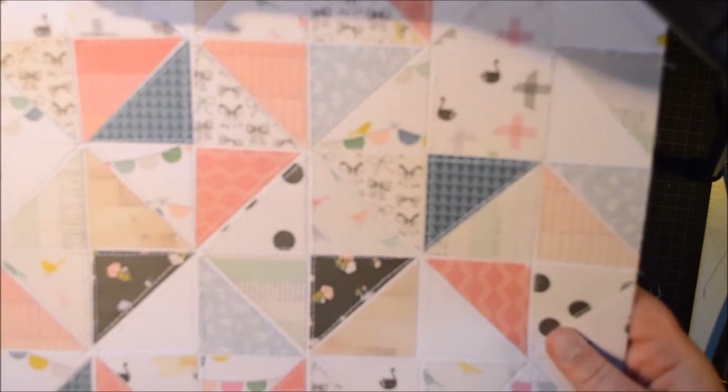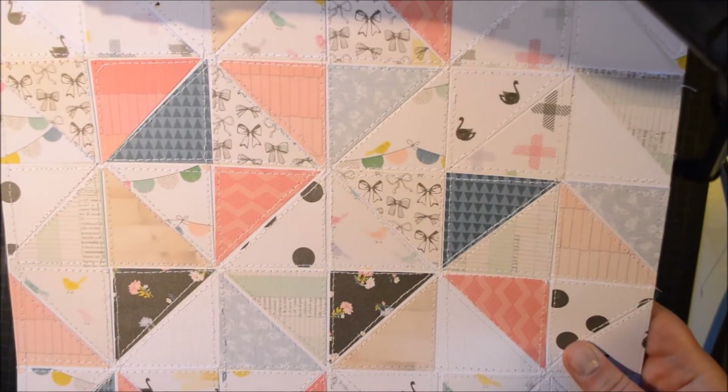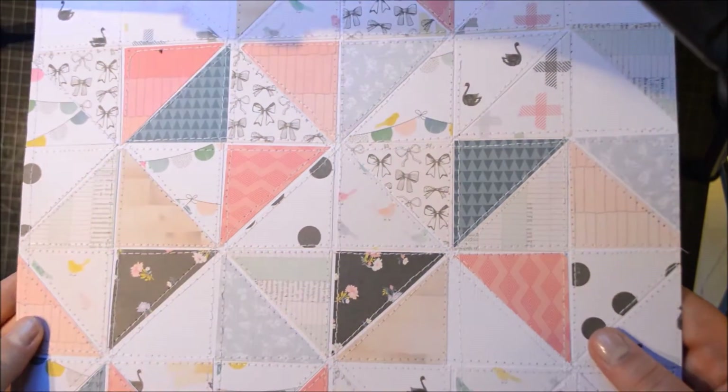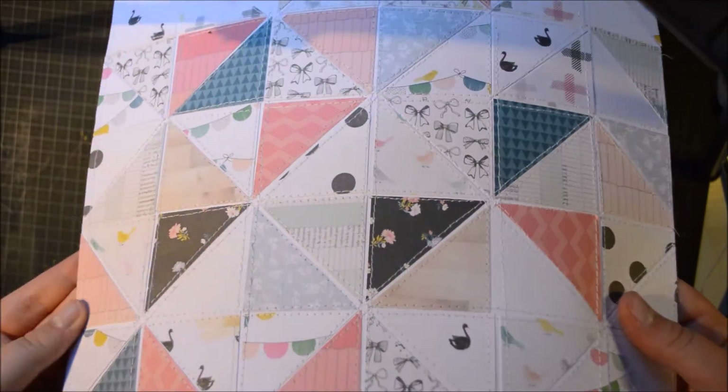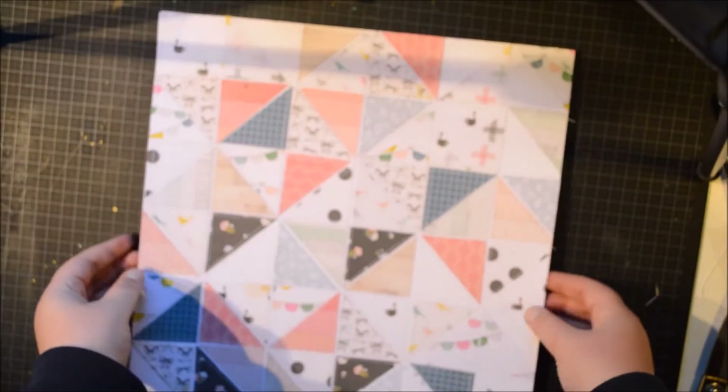But yeah, it took a long time. So here it is all put down and I stitched with my sewing machine. That also took forever. But I really like how it looks - it looks like a real quilt. So I'm really happy with it.